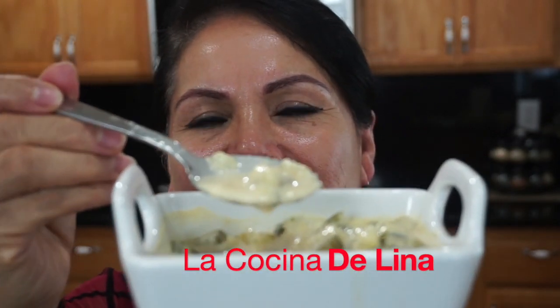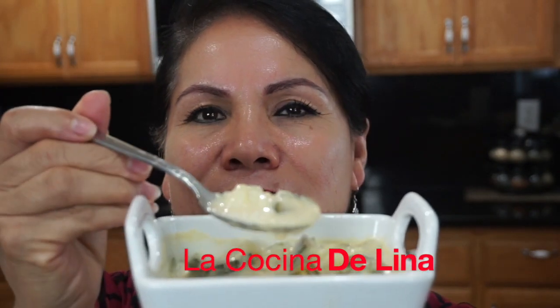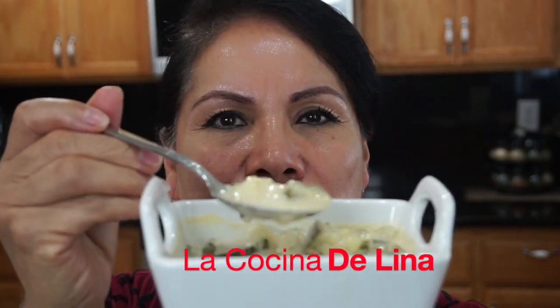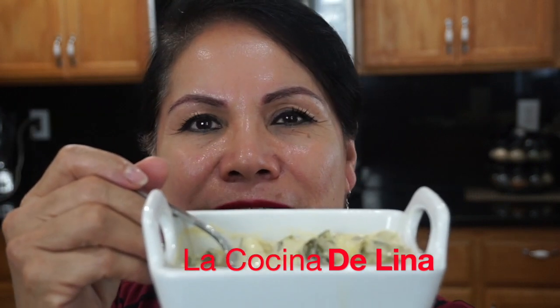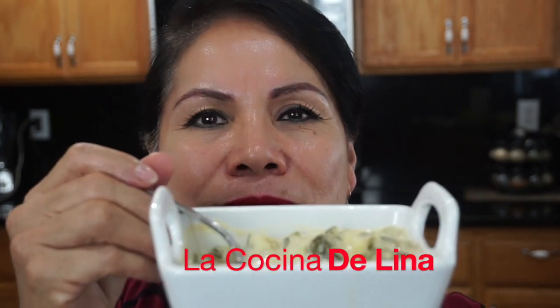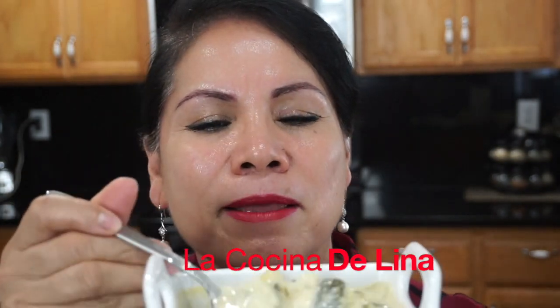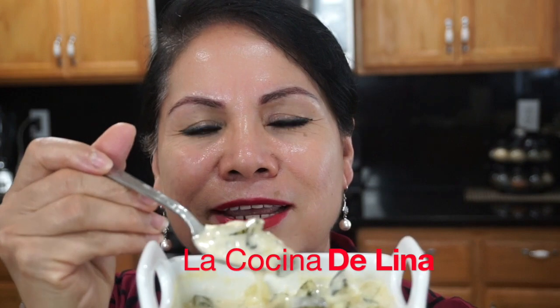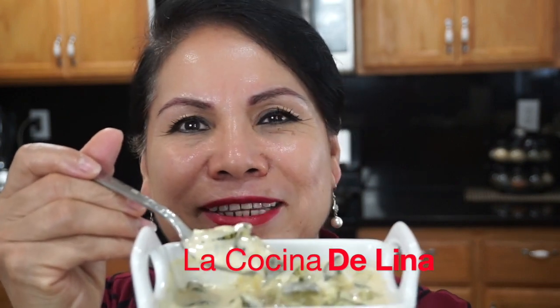Está realmente riquísima esta calabaza. Anímense a prepararla, les va a encantar. Así como la preparé queda deliciosa. Ustedes pueden ponerle canela o vainilla, el sabor que gusten. Pero a mí, en lo personal, me encanta la calabaza así natural, que no tenga otro sabor, que sea la pura calabacita.